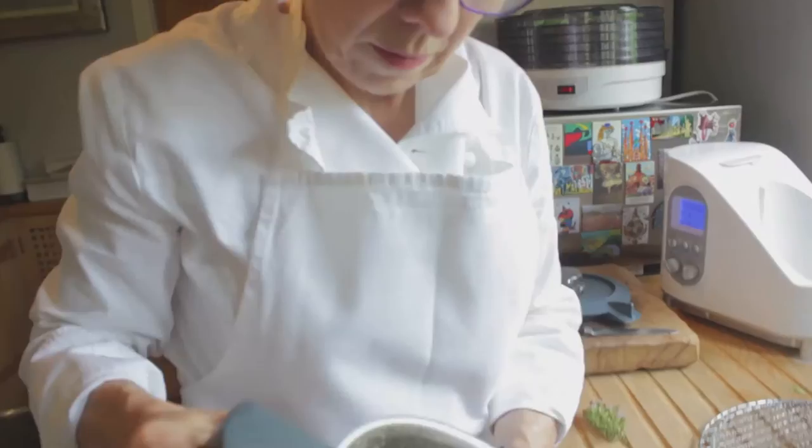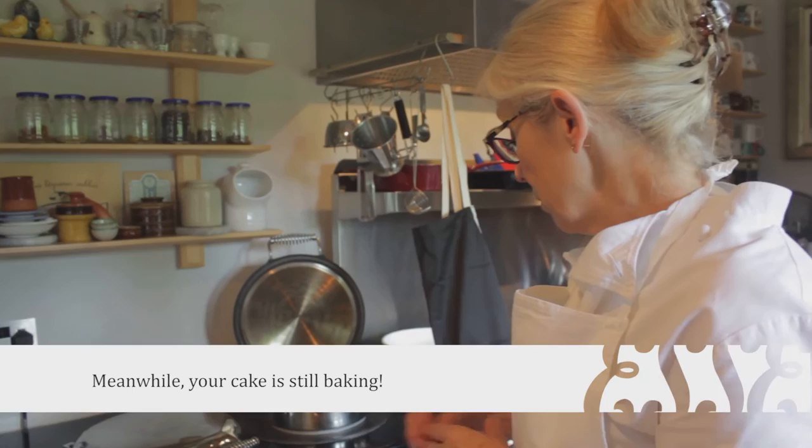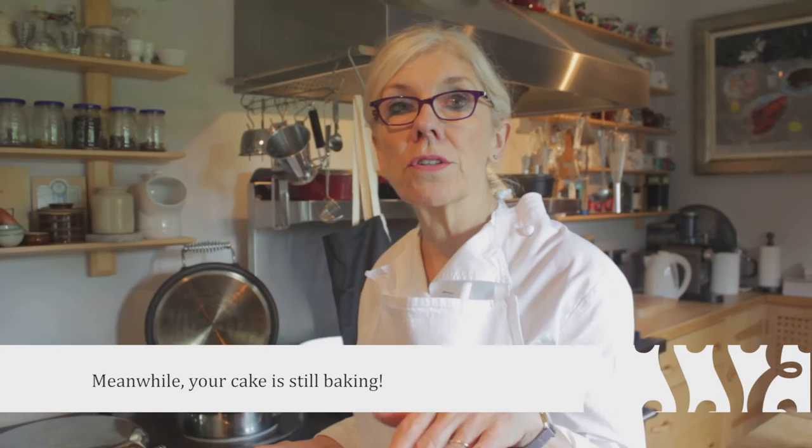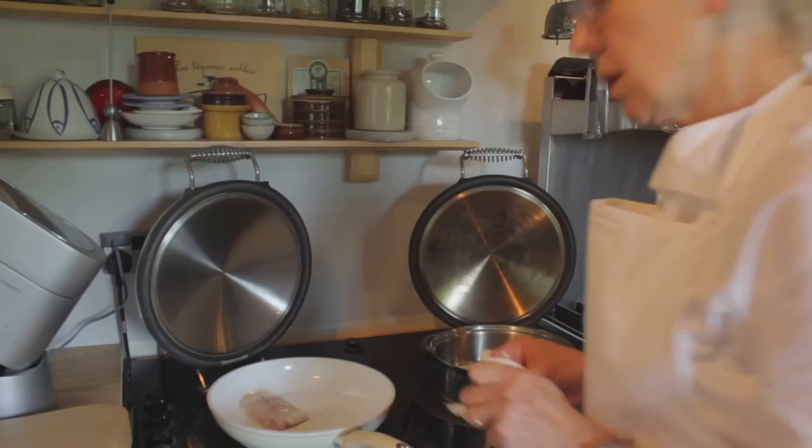We're going to put the fish in the pan and sear it on the skin side, then put it in the main oven to finish cooking, and then we're going to put a crust on and just grill that crust. Look at this — just out of interest. That's great, that's really brilliant.